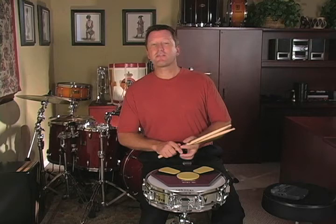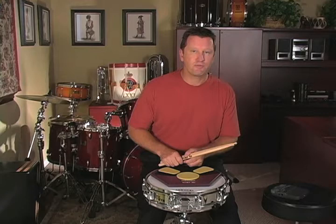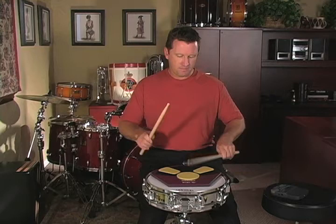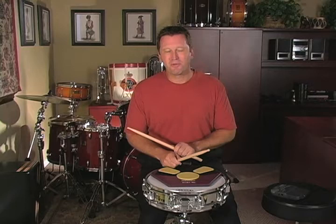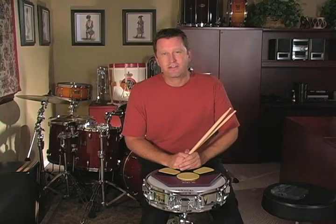You have the same assignment this week as with the single stroke roll. Put your metronome on 90 and play for two minutes straight, starting on the right hand for 16, dropping four, then starting on the left hand for 16. All of these techniques and rudiments will really increase your ability to have your muscles memorize what that feels like. Over time, you'll be able to play a double stroke roll with that kind of quality. Don't rush the process — 90 beats a minute for the full week. In the next video lesson, we're going to work on the stick control exercises of lesson one.